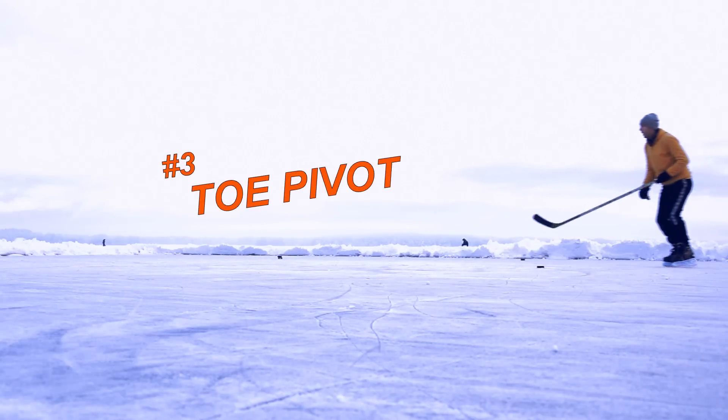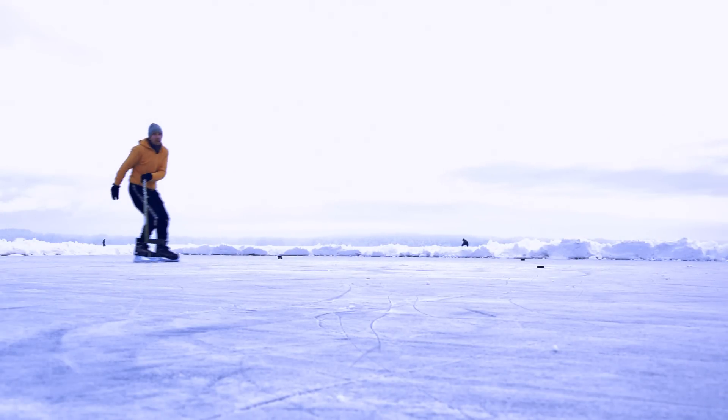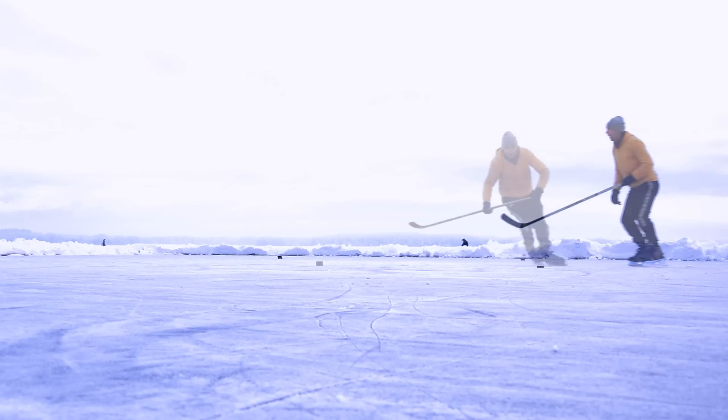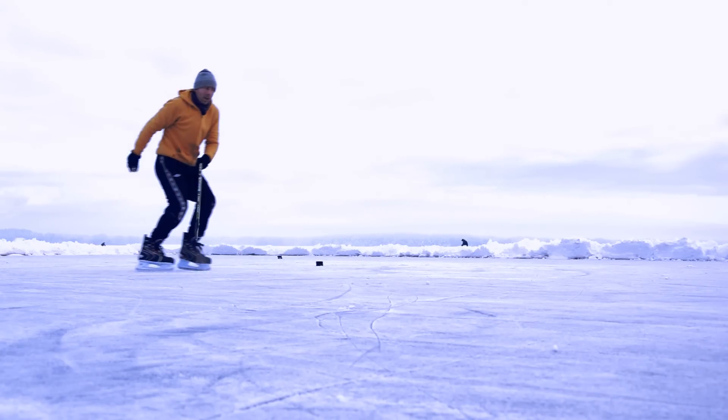This one is actually the 180 jump, except you don't fully jump. When you turn clockwise, the front of the right blade scratches the ice, and when you turn counter clockwise it's the left blade that never leaves the ice. Since you don't fully jump it's both faster and more efficient. I use this one a lot both on ice and with rollerblades.